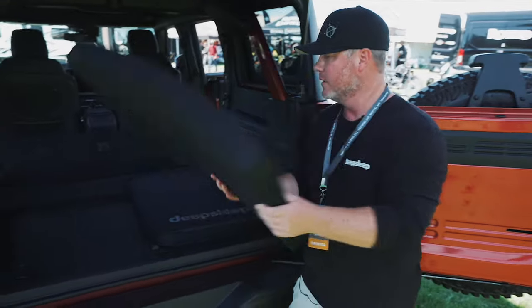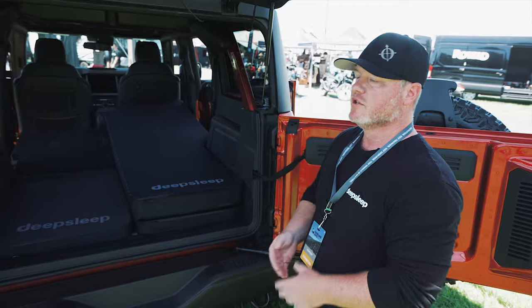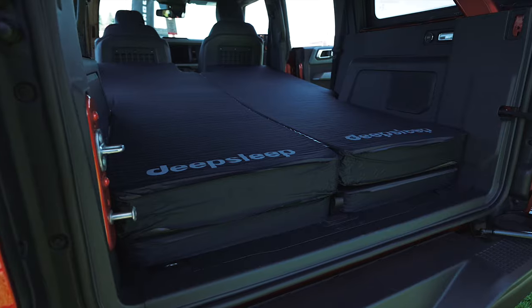And if you're exploring with two people, they fit perfectly as a set and fill the whole footprint — door-to-door comfort. We've designed it to contour around the wheel well and the center console. It can be used as a left or right, or two go together to fill the whole space.